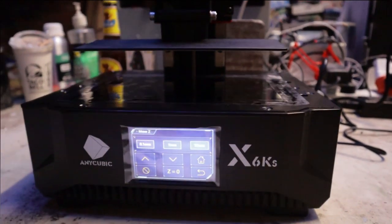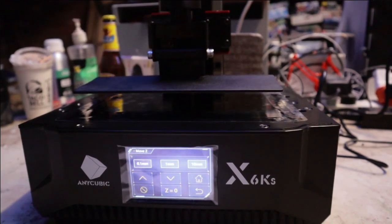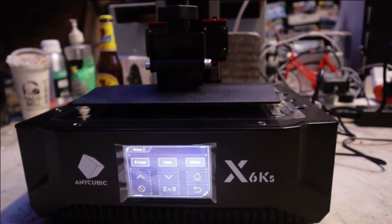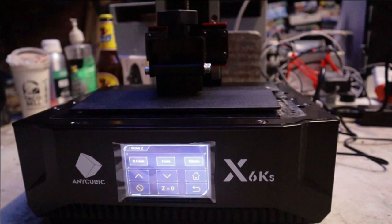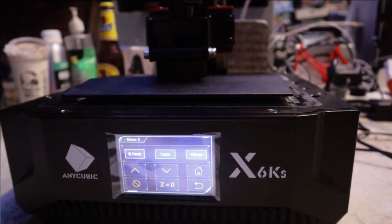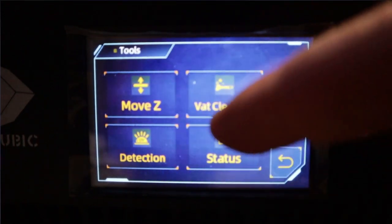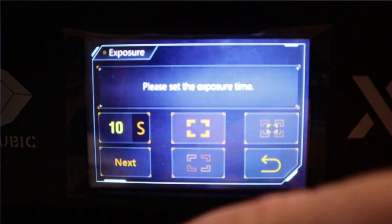If pressing home does not result in the bed touching the screen, you may need to manually adjust it by a millimeter or less. Content with your bed level and Z-axis position, zero the home position by pressing the zero button and confirming. Doing this correctly results in a fine gap between the screen, tank, and bed, allowing a little resin to be sandwiched and cured. Failure to do this properly can result in the bed being slammed into the screen, damaging the printer or prints not sticking.